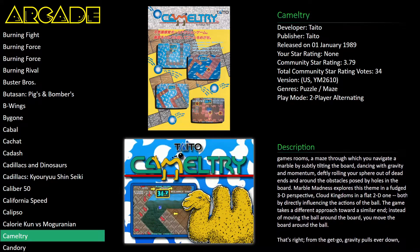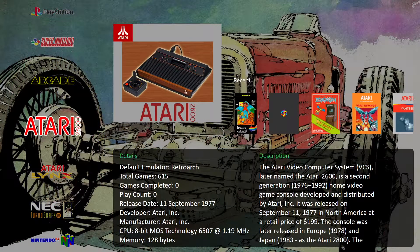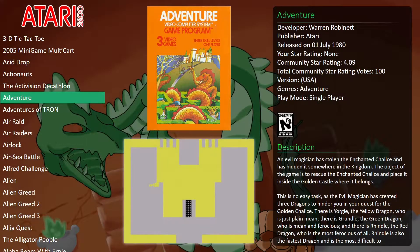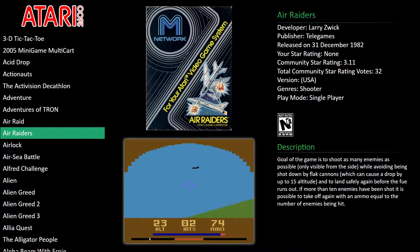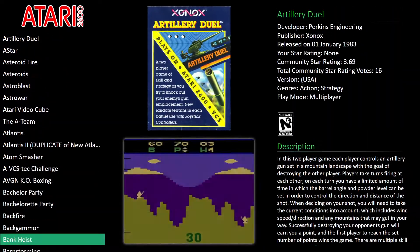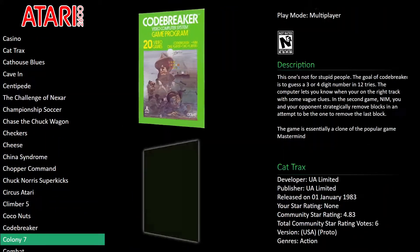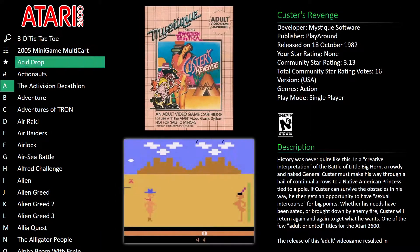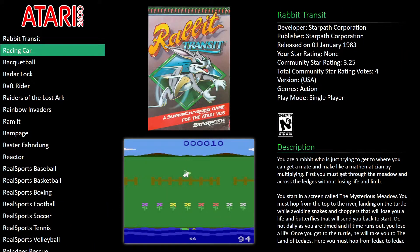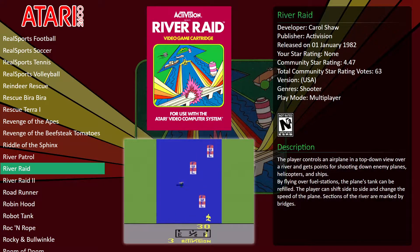I did play some Atari 2600 specifically — I remember Pitfall on this. I think the game I was thinking of might have been River Raid actually. Is there a River Raid? Let me see if we can find River Raid and Spider-Man. Yeah, I think this was the game — this was cool.